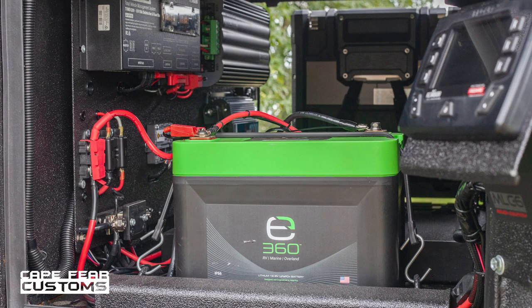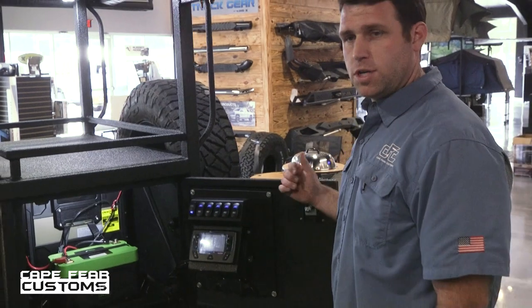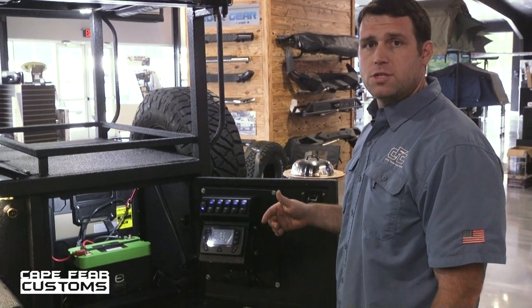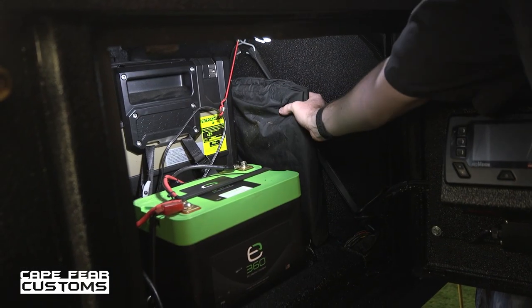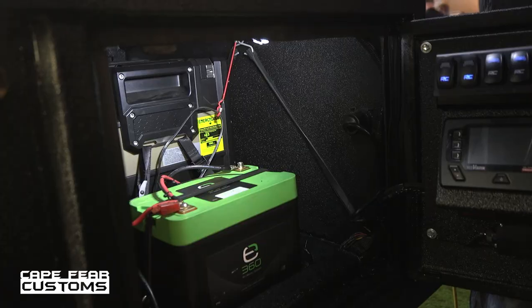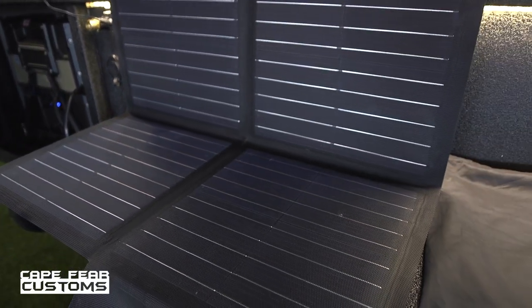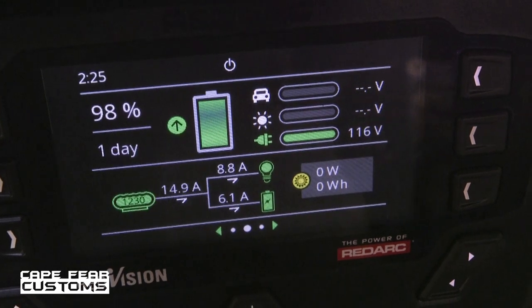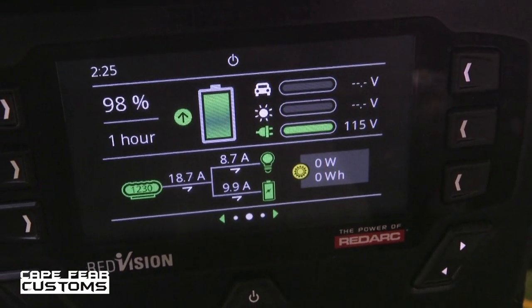As our top of the line battery option, the RedArc has three ways of charging. While you're driving down the road, the tow vehicle charges the battery. You also have a shore power connection, and it does have the ability to hook up a foldable solar panel. When thinking about building something like this, there's a lot of things to consider — the durability, the versatility, the adaptability of the piece are all super important to those who are going to go off-road and enjoy these things in the outdoors.